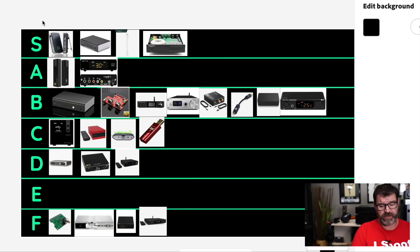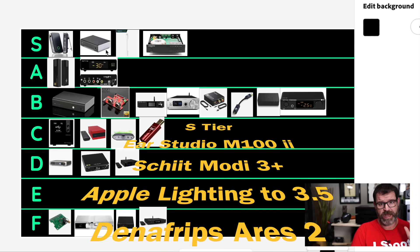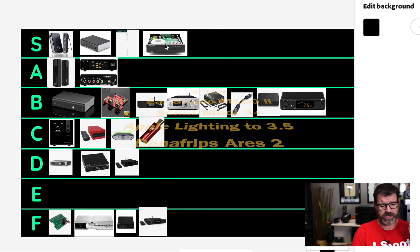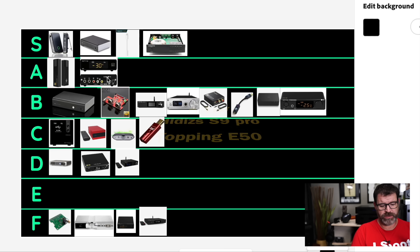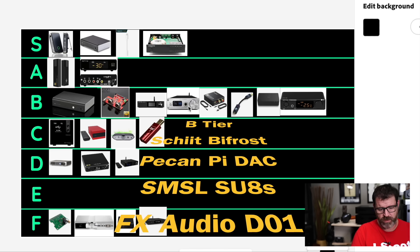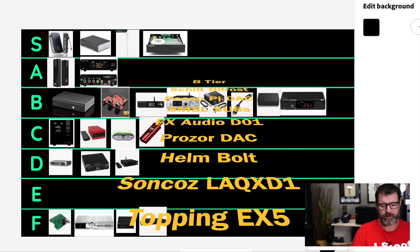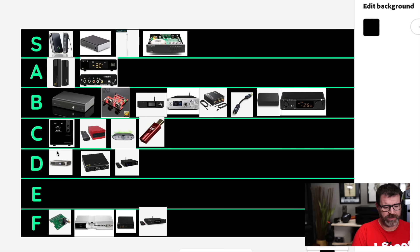To recap: in S tier we have the EarStudio M100 Mark II Bluetooth receiver, the Schiit Modi 3 Plus, the Apple iPhone Lightning to 3.5mm adapter, and the Denifrips Ares 2. A tier: the S9 Pro by HiDiz and the Topping E50. B tier: the Schiit Bifrost 2, Orchard Audio Pecan Pie HAT, SMSL SU-8S, FX-Audio D01, the Prozor, Helm Bolt, Soncoz LAQX D1, the EX5 by Topping and Shenzhen Audio. C tier: the SMSL M300, the Sanskrit, the iFi Zen, and the Dragonfly Red.